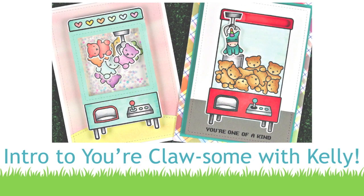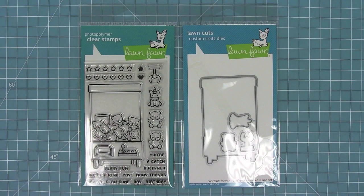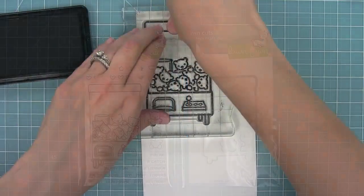Hello and welcome to another Lawn Fawn video. Today we are introducing our brand new stamp set Your Claw-some and its coordinating dies, and this set is so much fun so let's check it out.